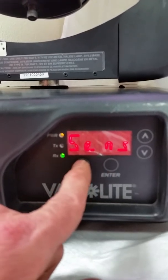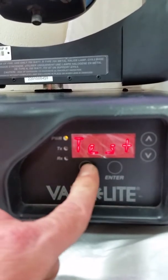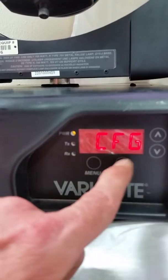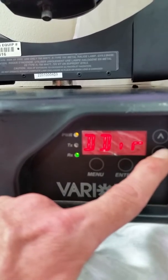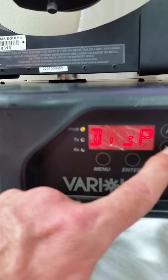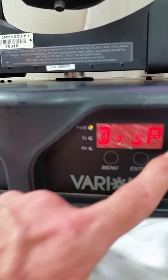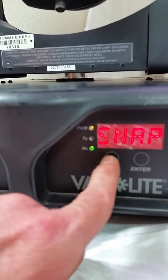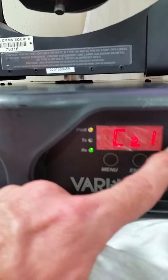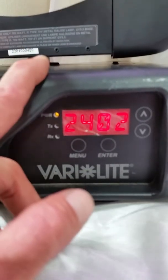We're going to come out of that, go back in the test, back out of here, and go back in the menu. We'll go to configure — looking for the model number. There we go — right there is model 2402. So the model of this unit is 2402, and it comes with all the different standards.